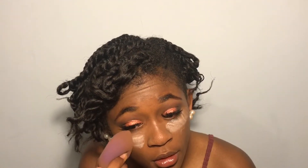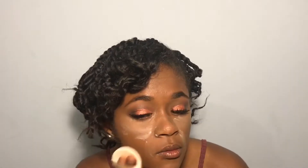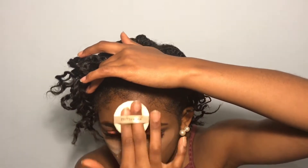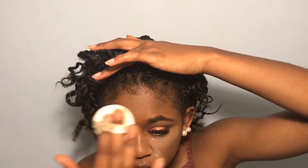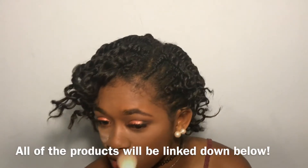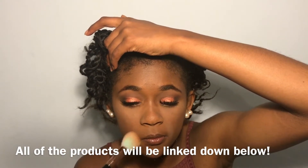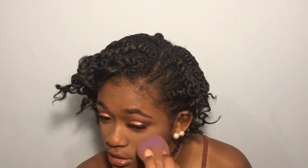To set my under eyes, I'm using the Dermablend Loose Setting Powder. I'm also going to be setting my smile lines. Then to set the rest of my face, I'm going to be using the Flower Blush and Bronzer Duo — just the bronzer side to set the rest of my face. Now I'm just going to wipe away the bake with a smaller brush, brush it all away, and go right over it with the Beauty Blender.